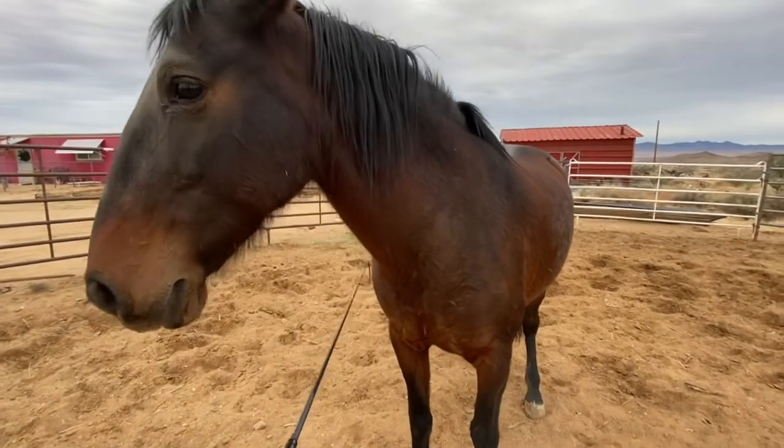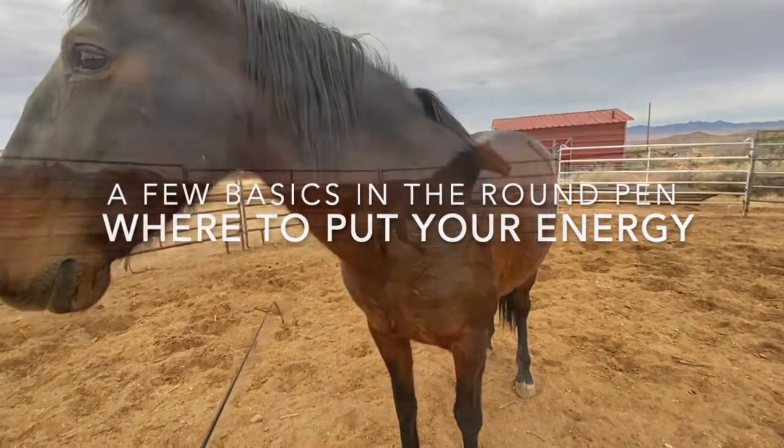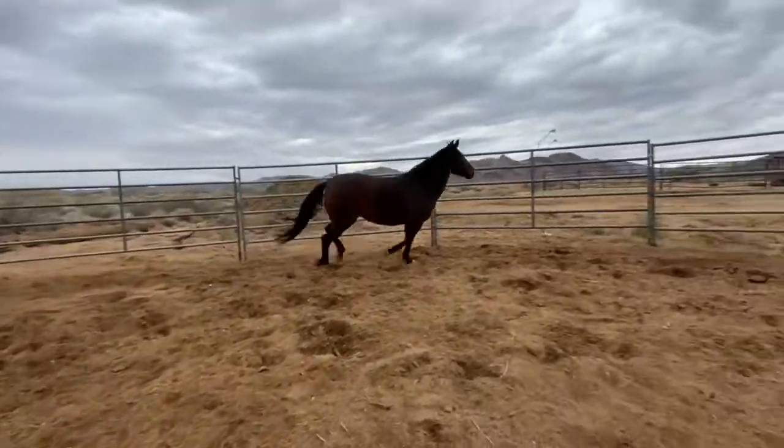I'm going to reach over and touch this side of the shoulder — I'm going to project that. Hey everybody, this is Shelby and Carmen, and she's nice and fresh.